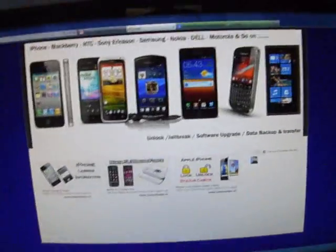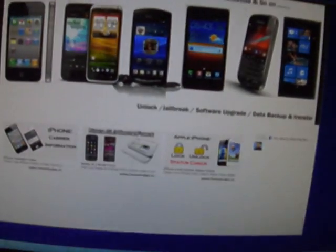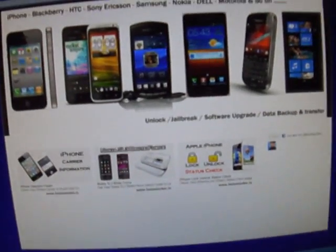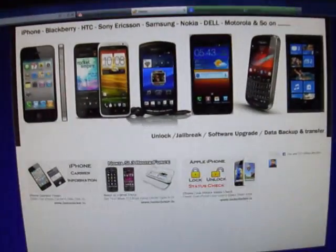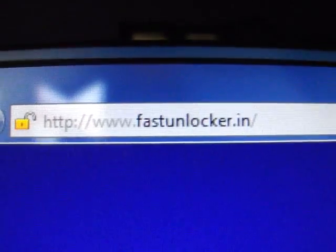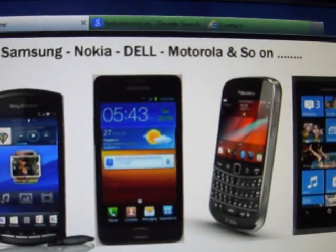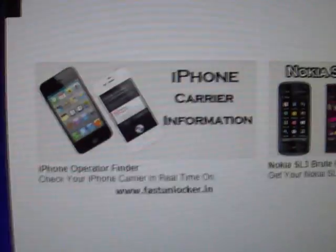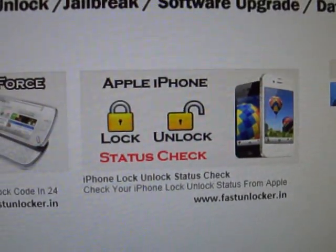Hi friends, here at Fast Unlocker I am telling you the new method for resetting the Samsung S3. Our website supports unlocking iPhones and all other phones like STC, Sony Ericsson, Samsung, Nokia, Dell, Motorola, and many other brands. We do factory unlocking, and we also have services for iPhone carrier information, Nokia SL3 brute force, and Apple iPhone lock/unlock status — everything at fastunlocker.in.